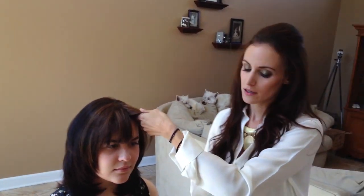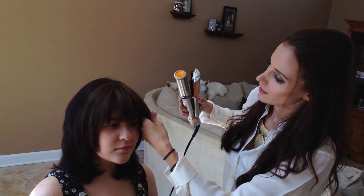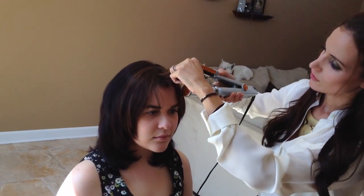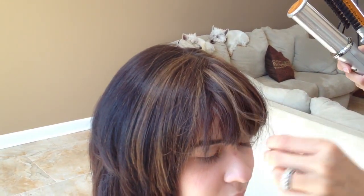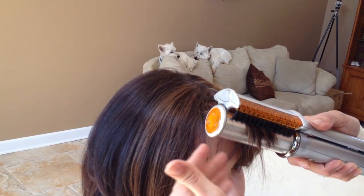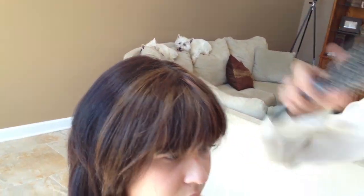We're going to grab a piece right here and give her a little bit of volume. Instead of curling it, we're just going to pull it straight. See how nicely that lays? Real easy to use, very simple — you give it nice volume without having to tease it. You just pull it straight down and it always has a nice edge to it because of the roundness of the barrel.